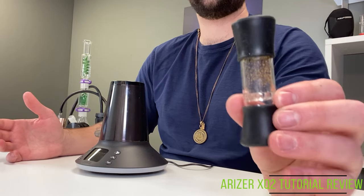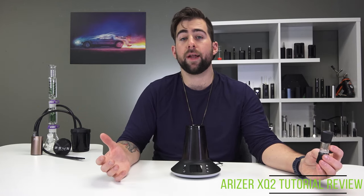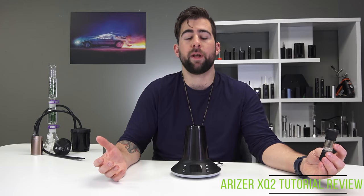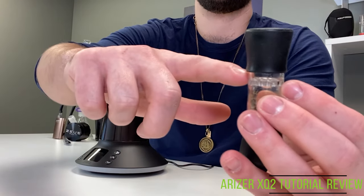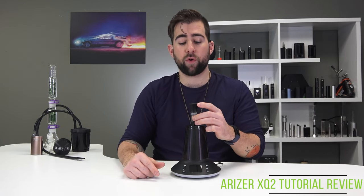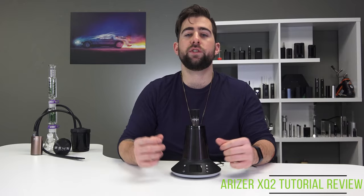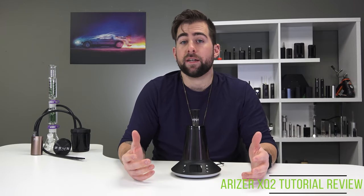There are two ways to use this. You can use it as the cloud chamber, which means you can put a lot into it and pump out a serious amount of clouds. Or you can use it as a flavor chamber — if you fill up just this little area at the top, your herb will be a little bit farther away from the heater, so it'll be a little bit more pure convection flavor. After that you just attach the whip or the bag as needed.